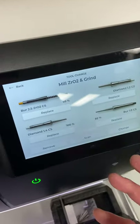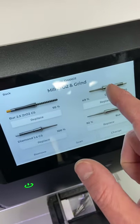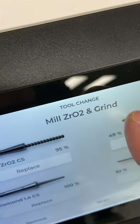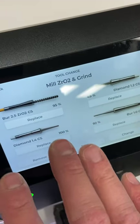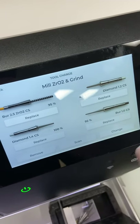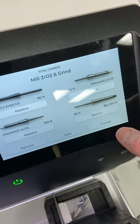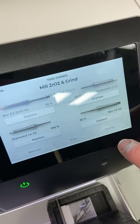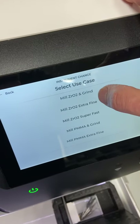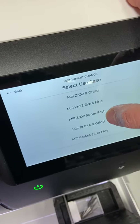On the burr management page, you can see the two carbides for milling zirconia and the two diamonds for milling ceramics, which is why this setting is called 'Mill Zirconia and Grind' — with those burrs you can switch between zirconia and grinding without changing out the burrs. But if we want to set this mill up for super fast milling, clicking the change button gives a list of burr configuration options. We'll select 'Mill Zirconia Super Fast.'